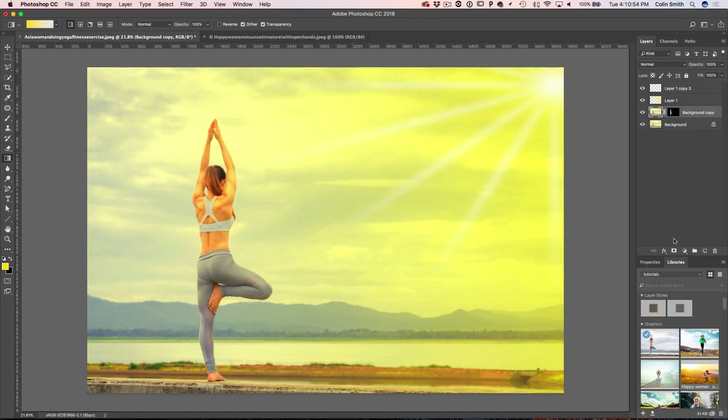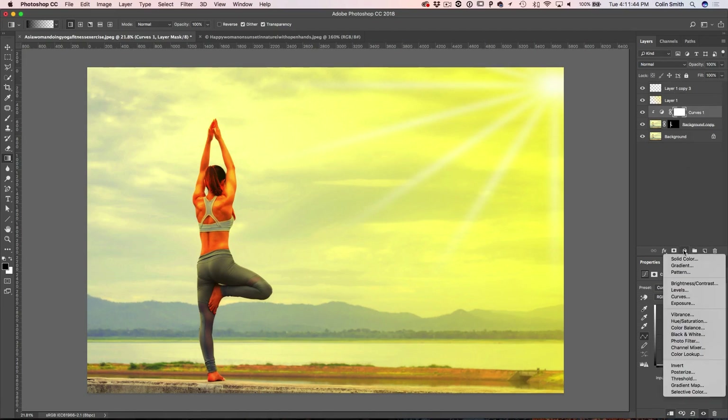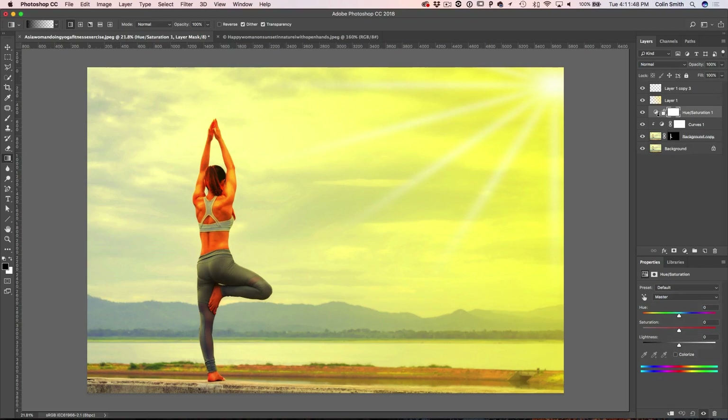Now I want to add a little contrast boost to the lady. Create a Curves adjustment layer. If I adjust it now it affects everything, but I want it to affect just that layer. Hold Alt or Option when clicking the border between the adjustment layer and the subject layer to clip it, and now it's only affecting the layer with the lady on it. Push the curve down to add strong contrast — when backlit, she's going to become a bit of a silhouette.